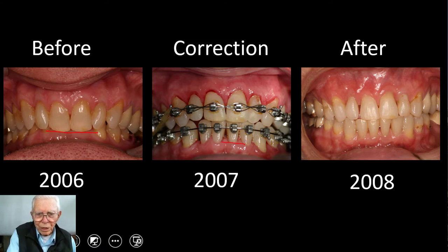It actually opened this bite — it looks like almost a half inch in there. Now, that wasn't all gained by this alone; we intruded these teeth right here. If you want to know the whole story on this, click onto his complete video, and it'll show you the intruding wires and the bite plates we used to get this result.